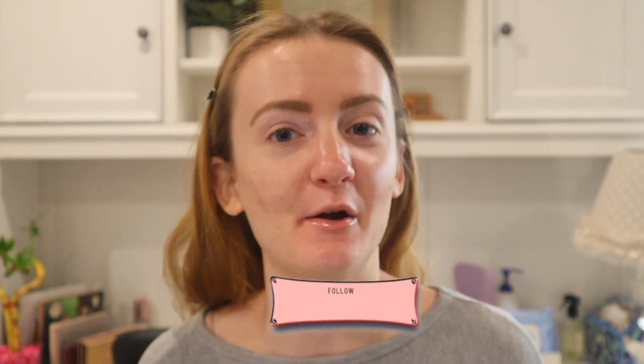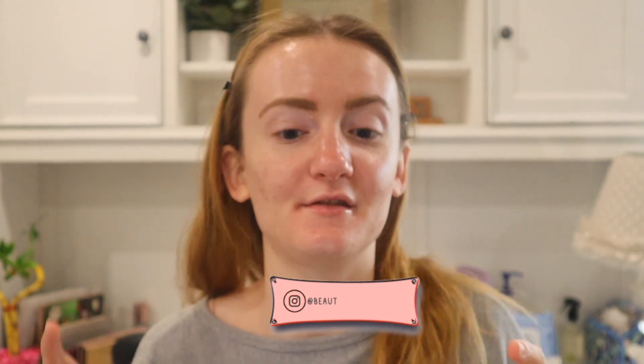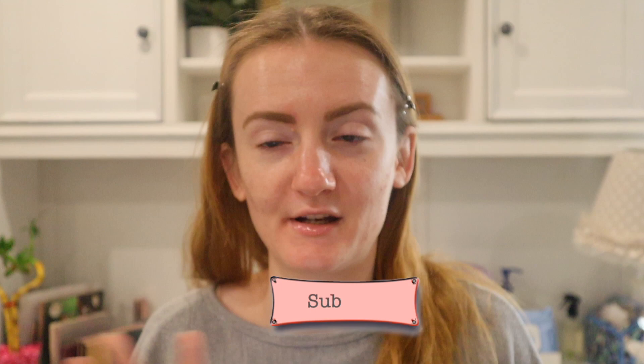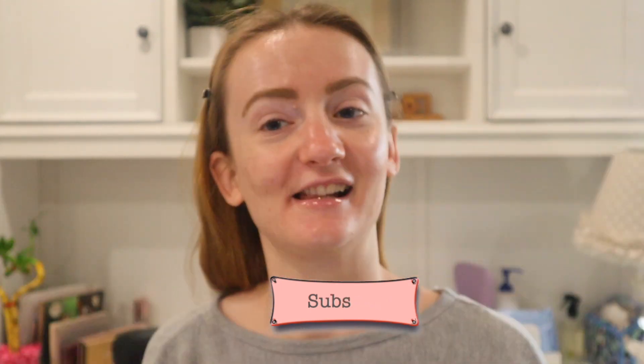Hey guys, welcome to today's video. So today I'm going to be doing a get ready with me video, but I'm going to do this uncut. So this video, I'm not going to edit it at all. So let's get started.